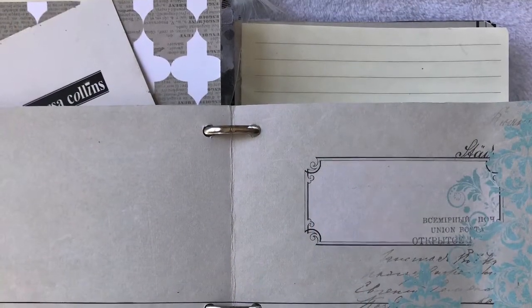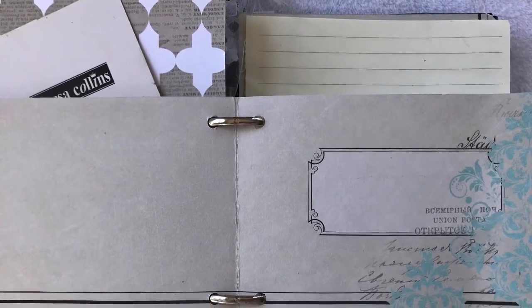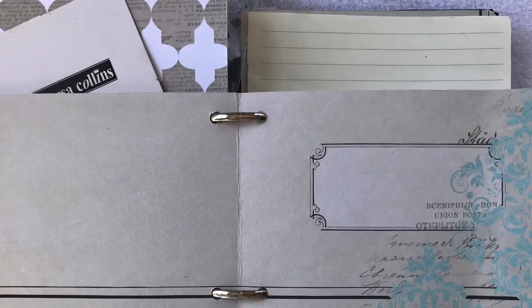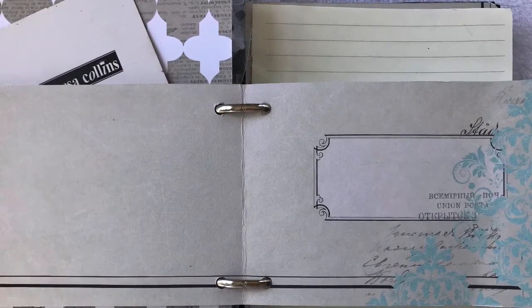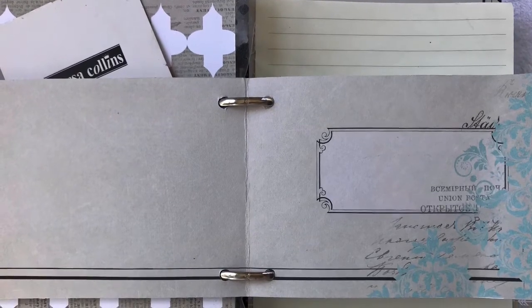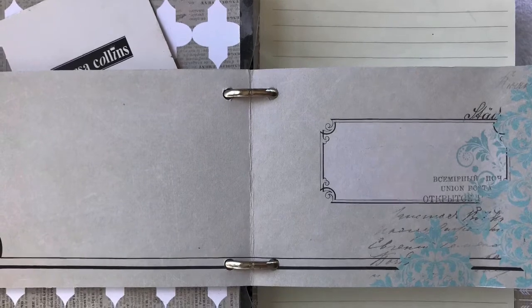Carry on decorating each divider as you make it, put as many pockets as you want — there's no rules. You just do as you feel like doing and carry on until you've completed the album and you feel that you've done what you want to do.